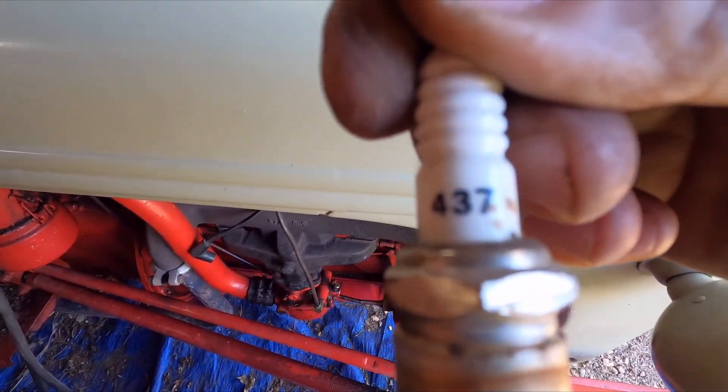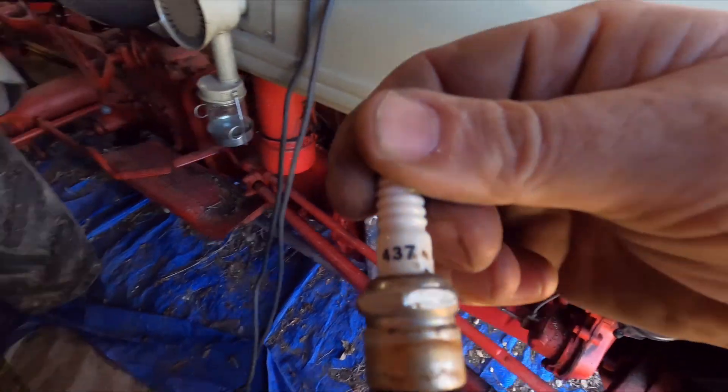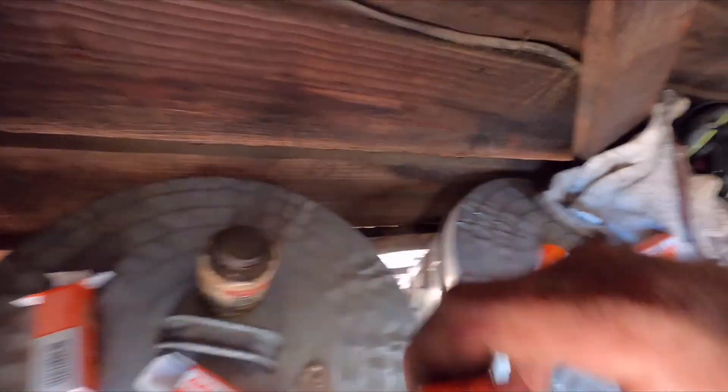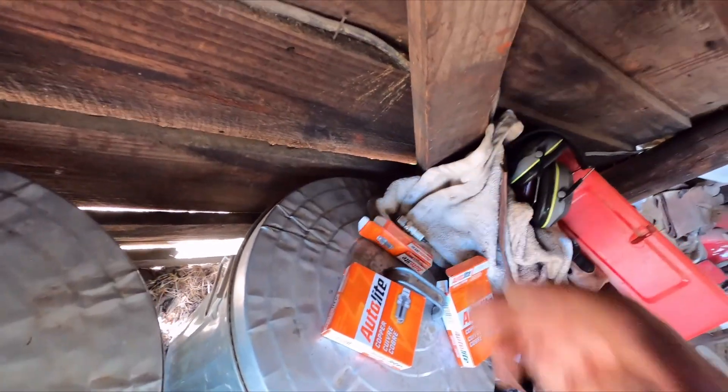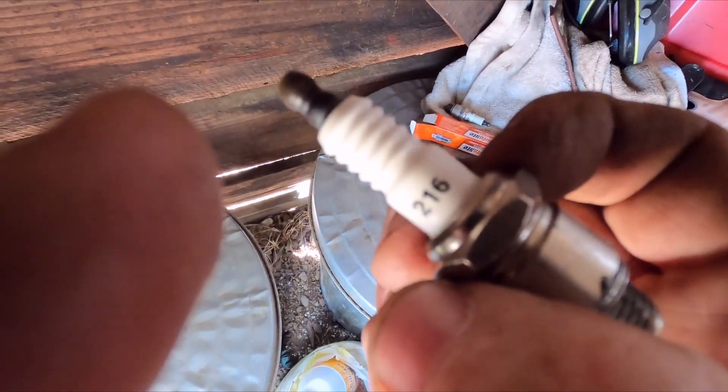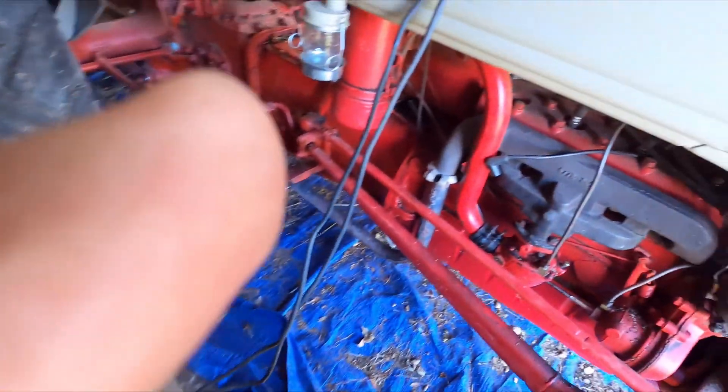These are the Auto-Lite 437s. We'll give them a shot — low resistance. Motor-Lite 216s going in.